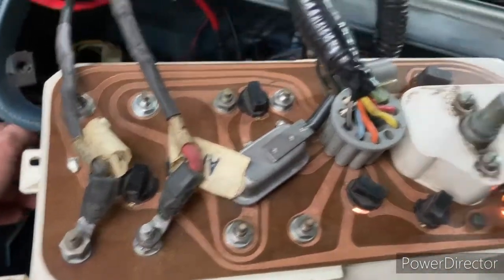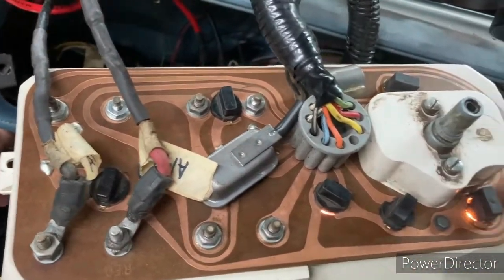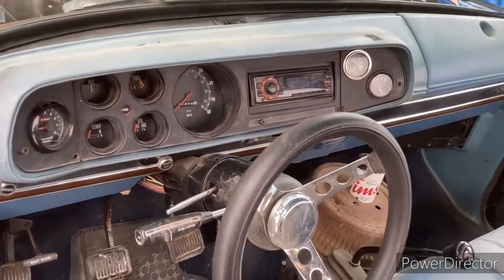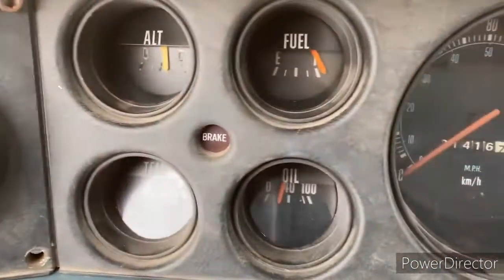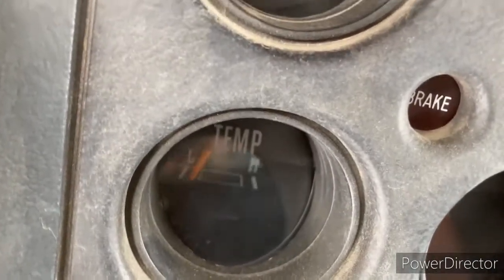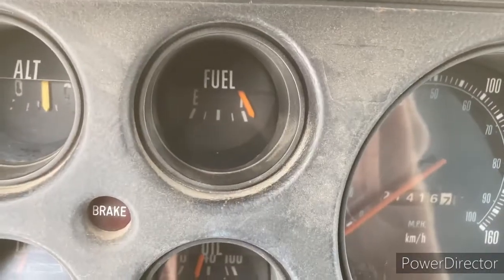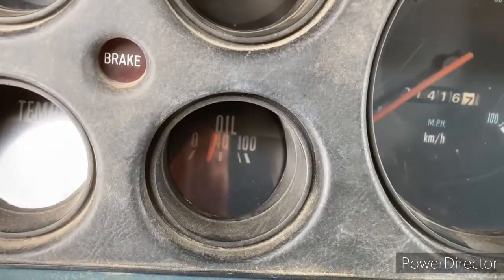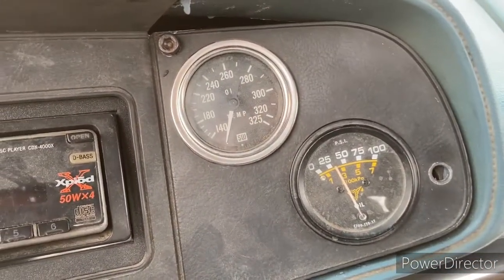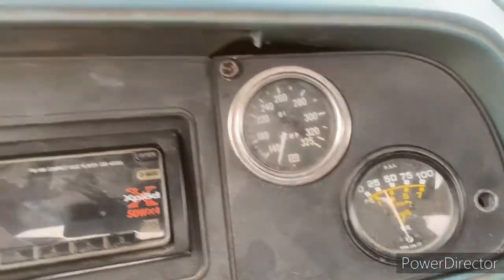We're going to replace those bulbs, make sure they're all working, and then reinstall the gauge cluster in the dash. The finished result is that all our gauges are working — we've got our temp gauge showing some temperature, the alternator gauge was always working, our fuel gauge is working again, and our oil gauge is working. The accessory temperature gauge appears to be broken and will need to be replaced, but we've got oil pressure on the aftermarket oil gauge, so everything's all good.